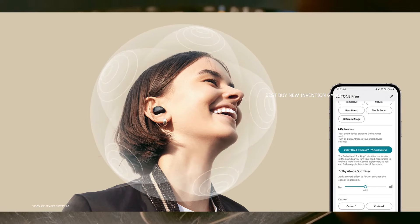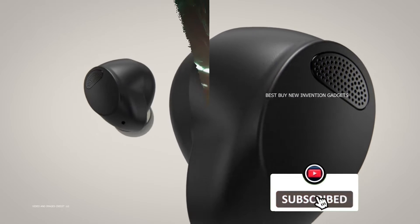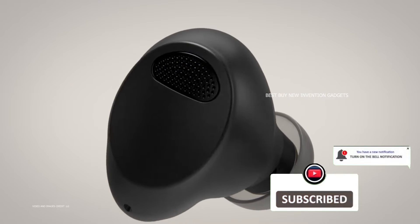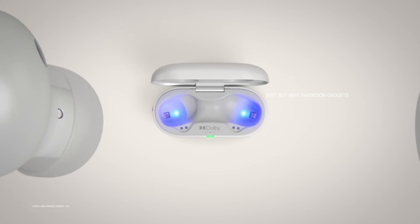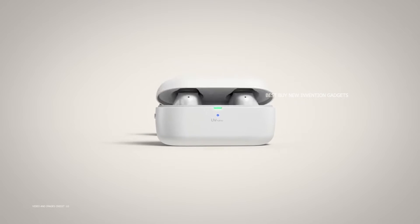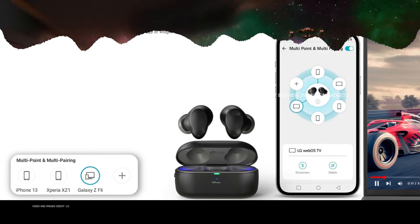The wireless link proved to be extremely stable, maintaining a connection for over 34 meters in an open area and one floor of a house without issue. Multipoint — using two devices at the same time — and multi-pairing — pairing with up to five devices — provide you with everything you need for daily use.